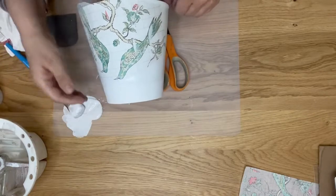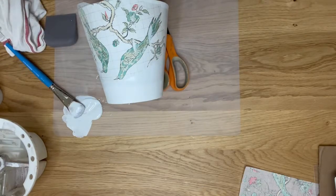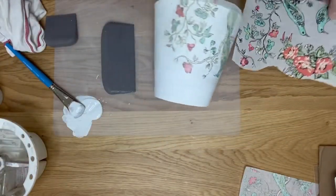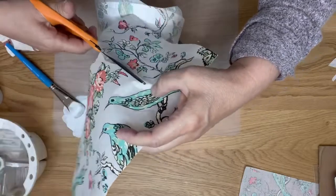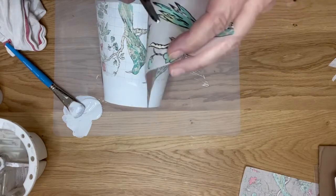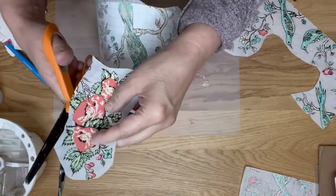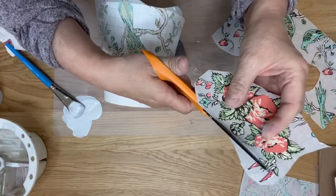Now I want to pick more of the design to go up here — I think it needs some colorful flowers. We're going to borrow from this piece and just cut this cluster of pretty flowers to go above the birds. I think they'll be perfect up at the top. I just sort of fussy cut that excess paper off — you don't have to, that's just me.